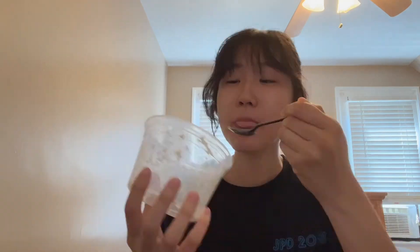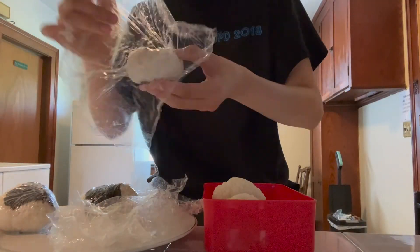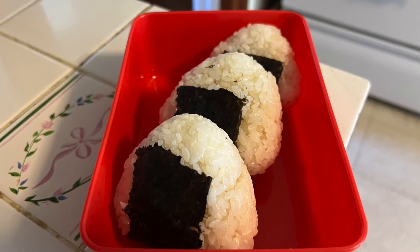I have leftover tuna filling and the seaweed that I ripped off, so I'm just gonna consume those. Unwrap them when you're ready to eat. Cheers!